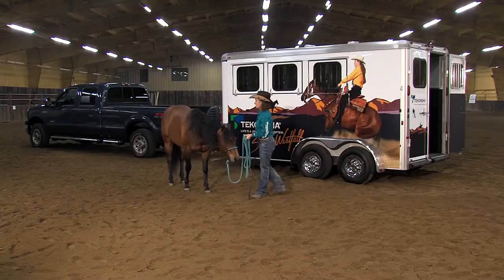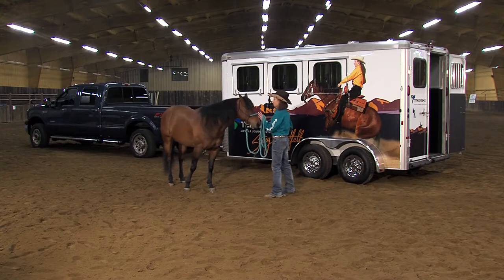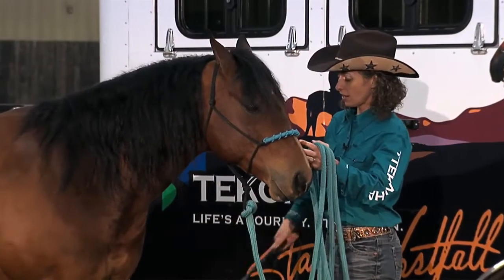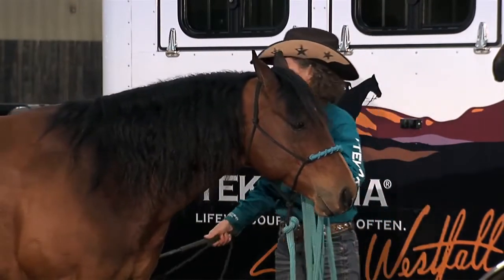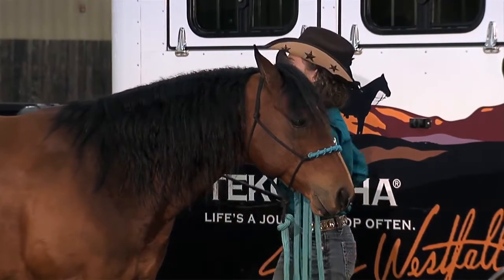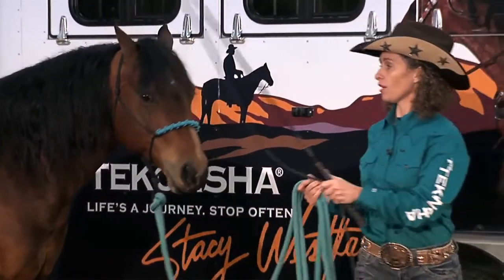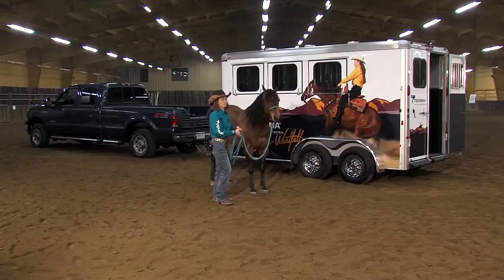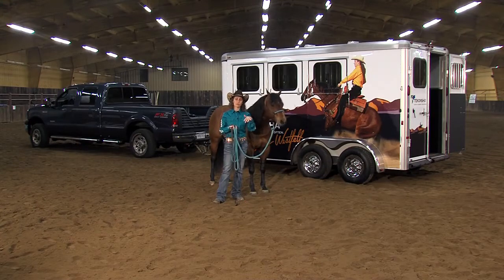This is Vaquero. He's a six-year-old gelding, and although I hauled him over here to make this video, I have purposely not done some of the pre-loading exercises that I normally would do with horses, because like most people, I don't do them every single time I go to load.